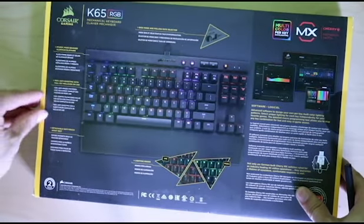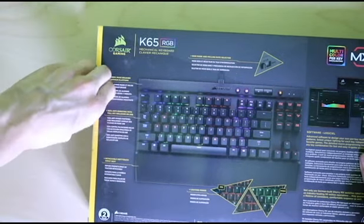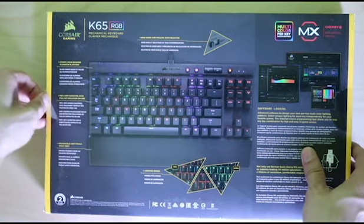Trying to open the... it's got the worst tape on here. Worst tape — where's my knife? Almost got it. Come on. Here we go. Okay, I got it.